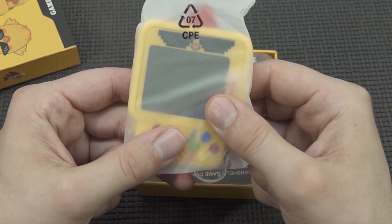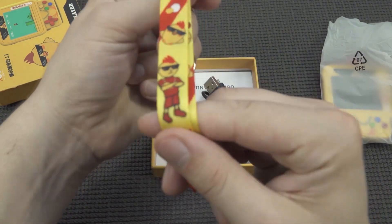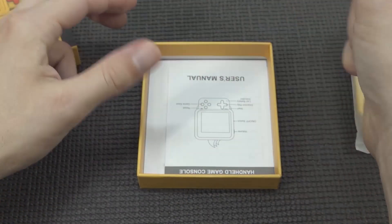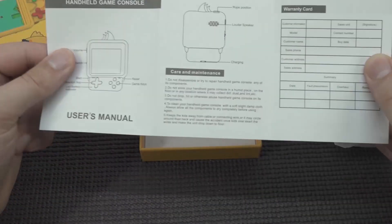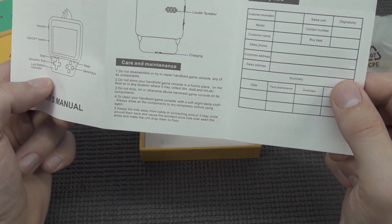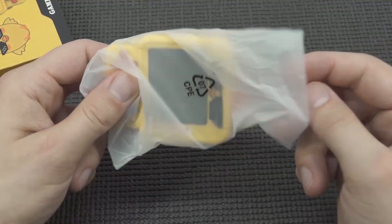First of all, the handheld itself comes with a very nice cool key ring. Look at this — this guy is really awesome, like a cool chicken guy. We're also going to get a very short, horrible cheap micro USB cable. And here we get a quick overview of the manual — it's like the toilet paper manual. It says do not disassemble or try to repair the handheld game console. Yeah, we're just going to do a teardown.